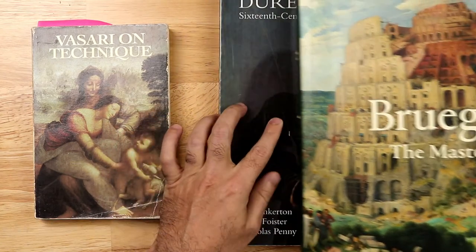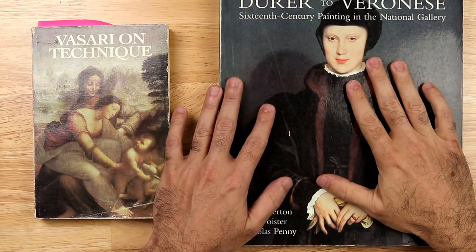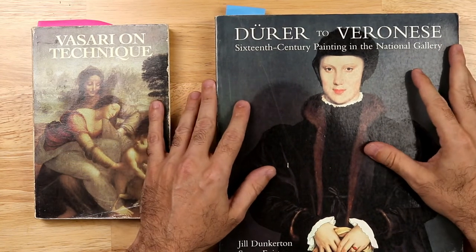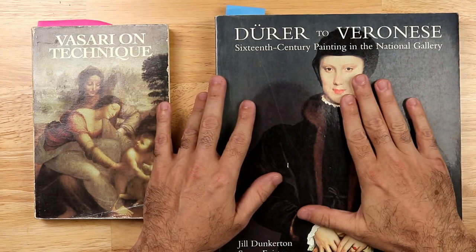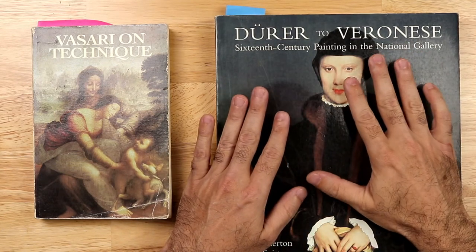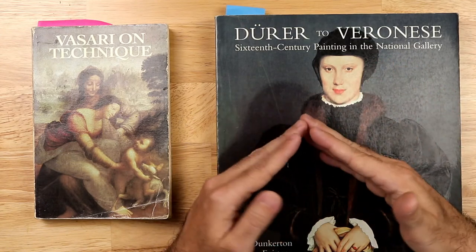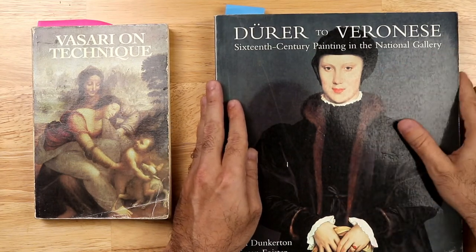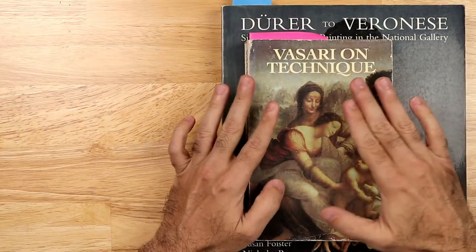I'm also going to be sharing another amazing book: 'Dürer to Veronese,' which I've shared here before during live presentations. This is 16th century painting in the National Gallery — a wonderful go-to source if you're looking for the evolution of painting in Europe. It's one of my favorite books, and a lot of the information I share here I get from this book.